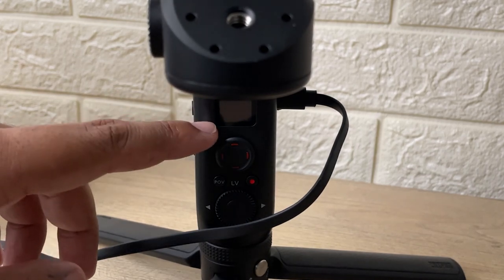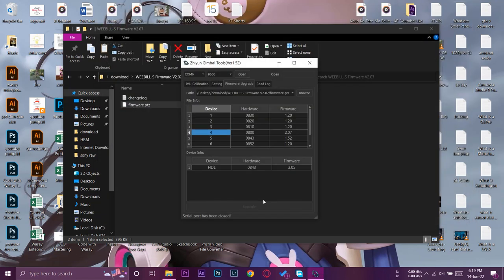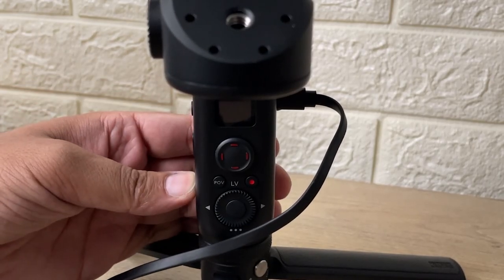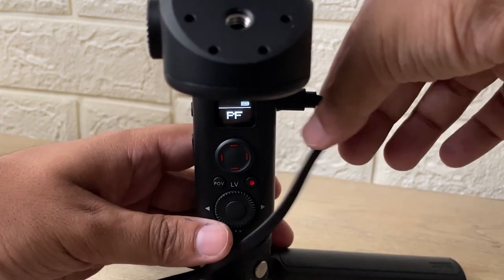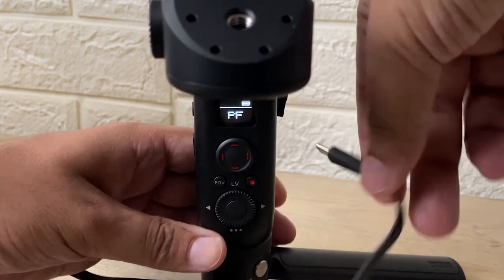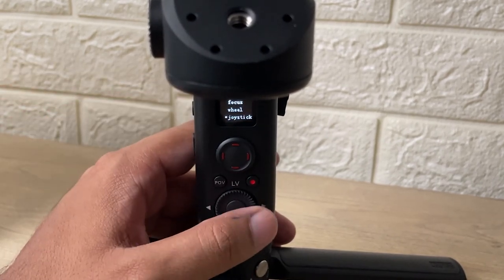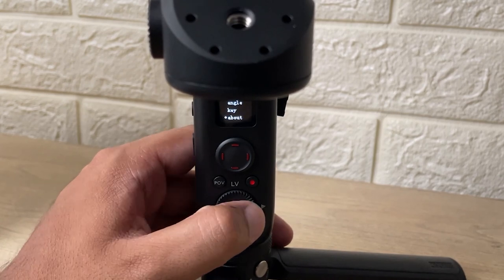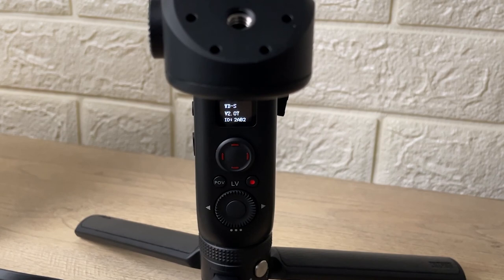A tick mark will appear on the gimbal display, confirming the update was successful. Your PC will detect the gimbal again. Close the Zhiyun gimbal tool and power the gimbal back on — you can unplug the USB-C cable now as it's no longer needed. Press the lower button, scroll down to the About section, and you can see the firmware version has been upgraded to 2.07, which is the latest version.